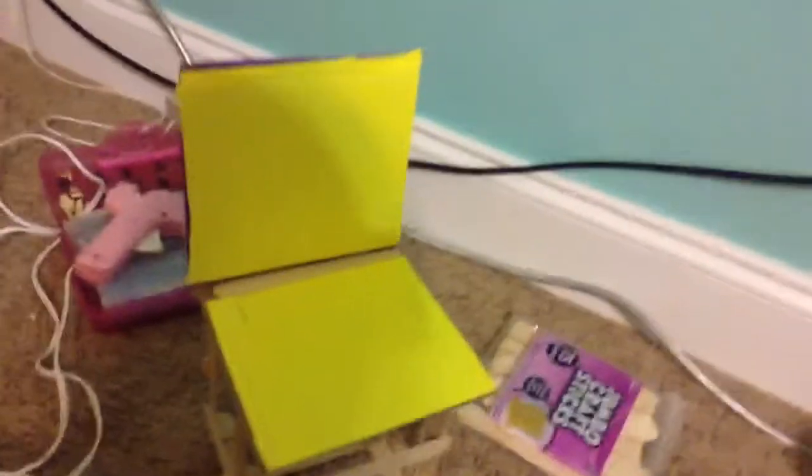Alright, so I'm just making this quick little video to show you my chair I made for my dolls. As you can see, my craft foam, my popsicle sticks, and my hot glue is what you need. And my cardboard, which you can't really see now. But it's just a cute little chair, and I really just thought of this off the top of my head.